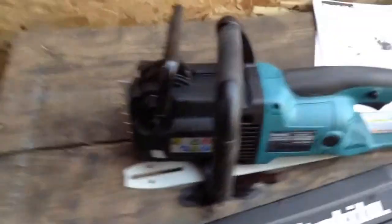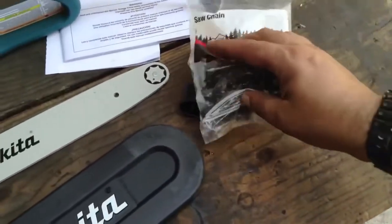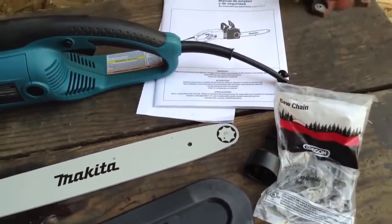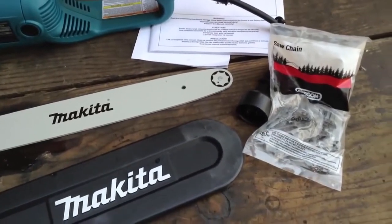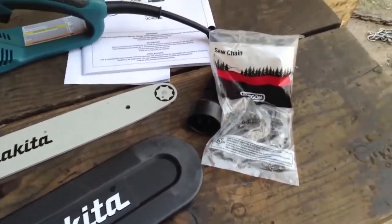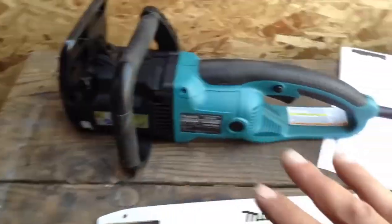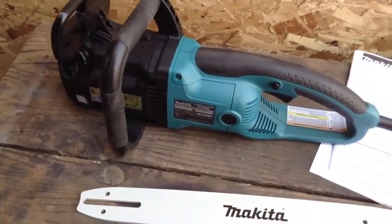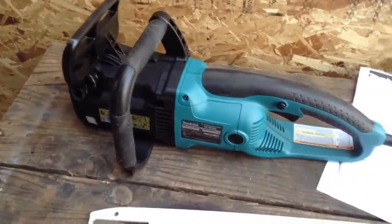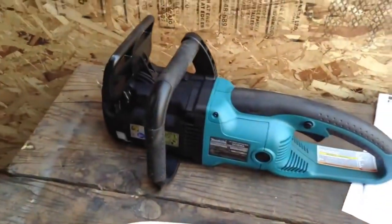What you get in the box is the motor head assembly itself, you're going to get a Makita chain bar, and you're going to get an Oregon chain. Oregon chains are coming with most commercial chainsaws sold in the world today — those guys are outside of Portland and they know how to make saw chains. Even though they're all Oregon chains, they're going to be a little different depending on what that company wants, such as tooth links with clearing links or an onboard sharpening mechanism.